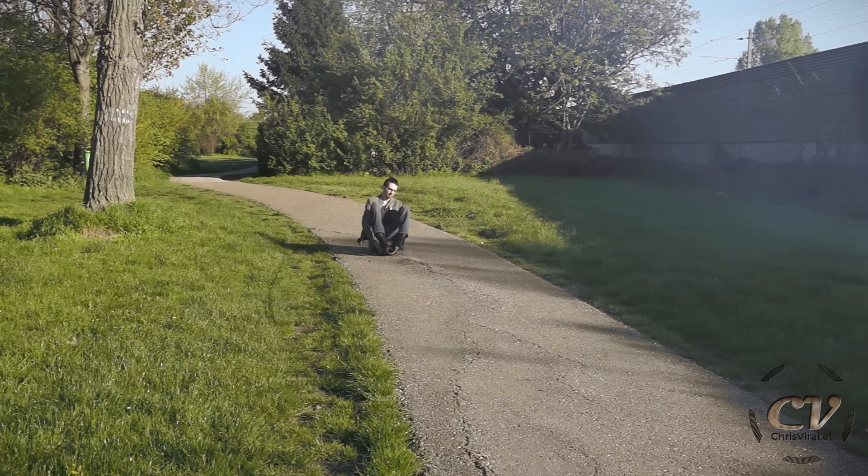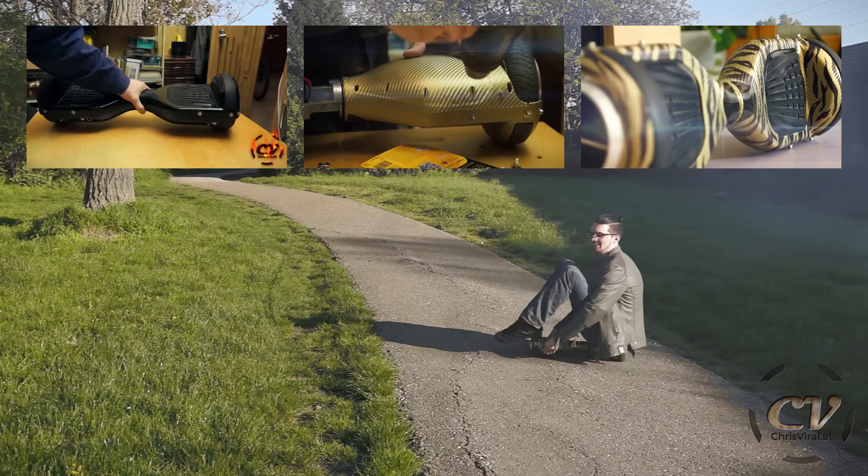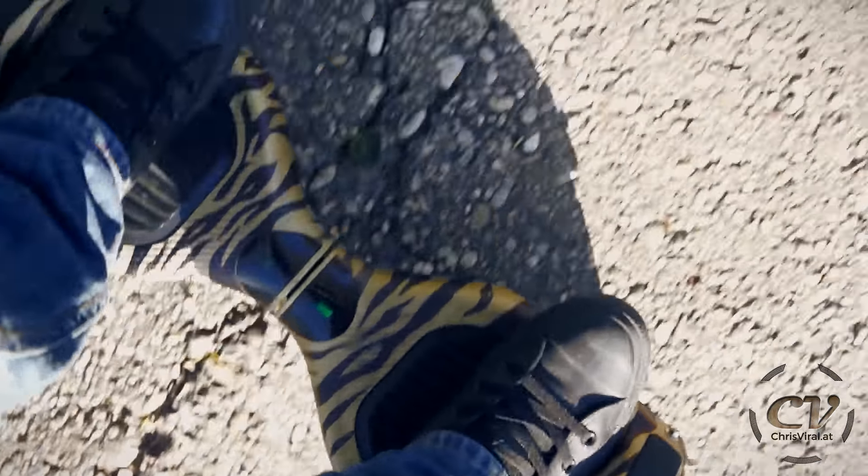If you are interested in recreating this project, then check out the building trilogy right here. But just so you know, it's kinda stupid to do this on a hoverboard — I hope you know why. But in the end, it's just fucking stupid.